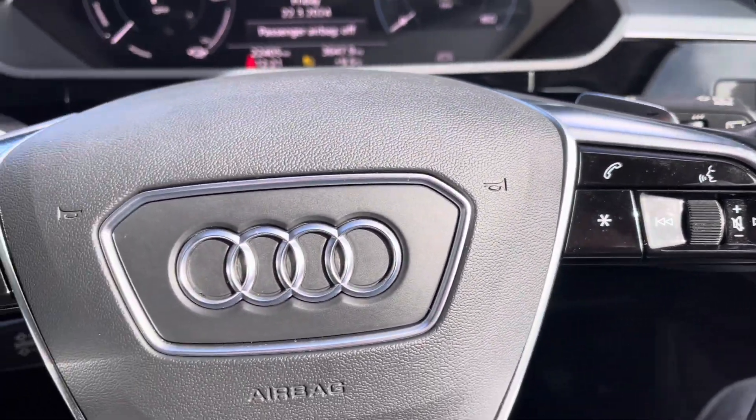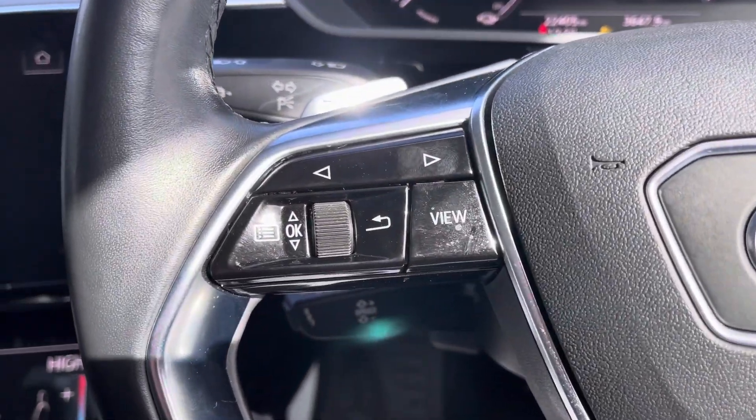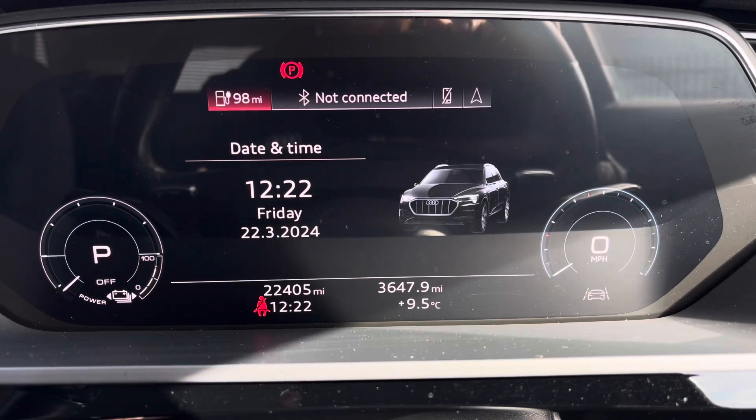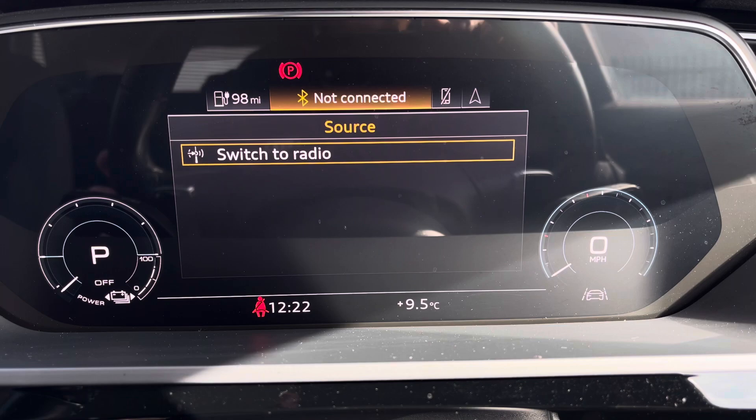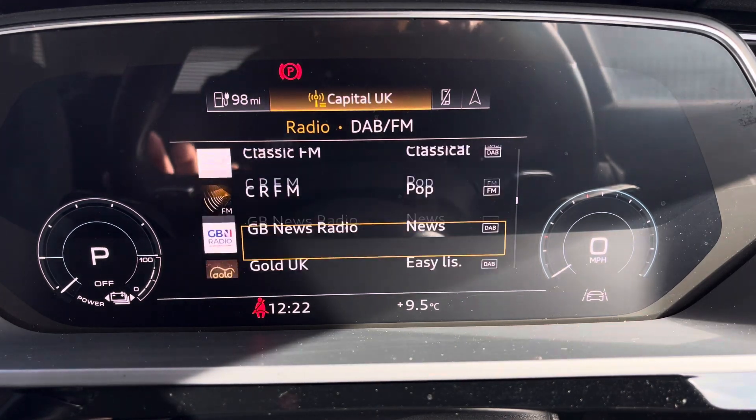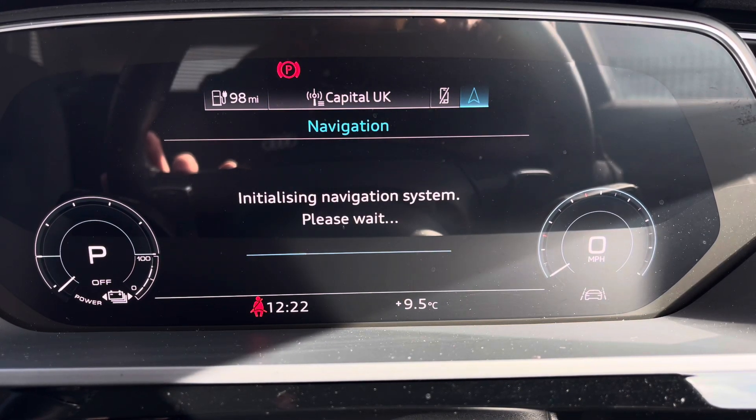Controls to the right of the steering wheel are used for media and communication, and to the left you've got controls to help you navigate through the Audi virtual cockpit. This gives you access to a variety of menus including vehicle information, media display, telephone connectivity, as well as satellite navigation, all within peripheral vision.